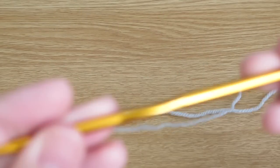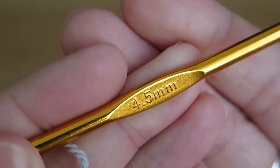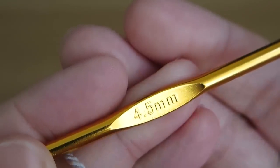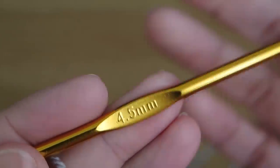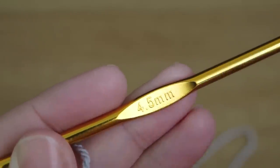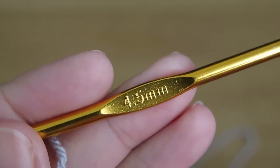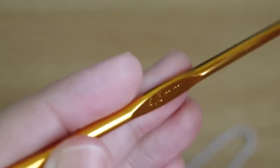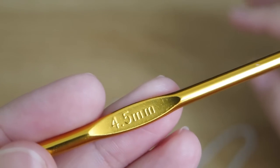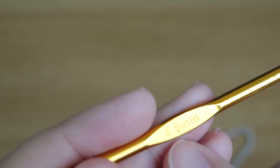For this stitch, I found that using a slightly bigger hook than I would normally use really helped to get an even tension. I've done a video before on crochet tension — I'll put a link in the description below showing how to work out the right size hook and make sure your work isn't too tight or too loose. Even with quite an even tension, I needed a slightly bigger hook to make this pattern work nicely.